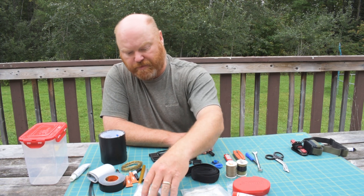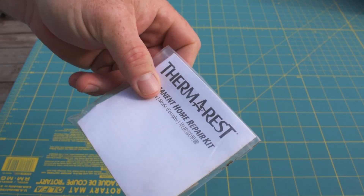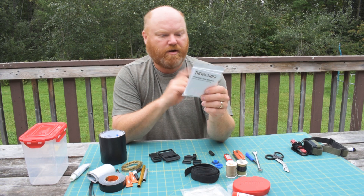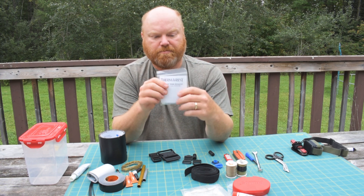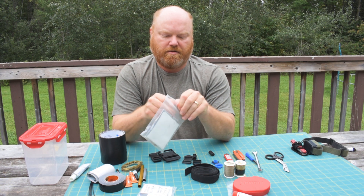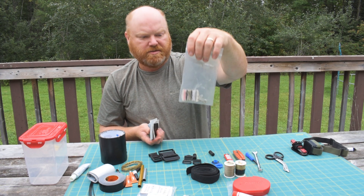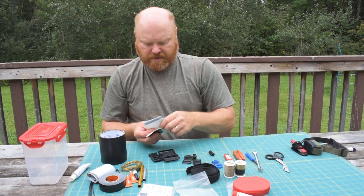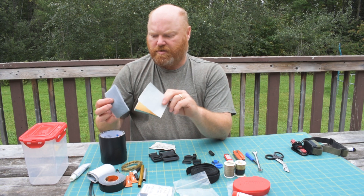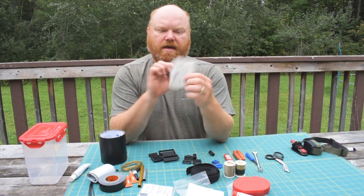Now for the mini kits — three different kits that each repair different things. The first is my Thermorest repair kit; I always make sure I have the right kit for whichever sleeping pad I bring. It includes alcohol swabs, glue, and patches. The second is my sewing kit, which has normal thread, needles, pins, and patches — including ripstop nylon in a few different colors and some screen material for repairing tent screen tears.